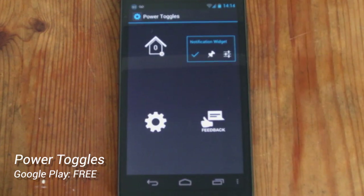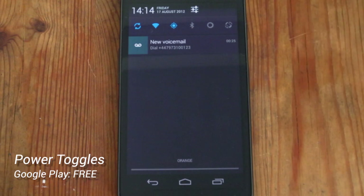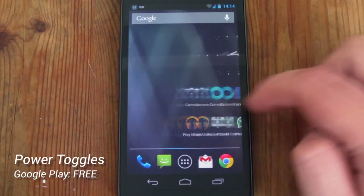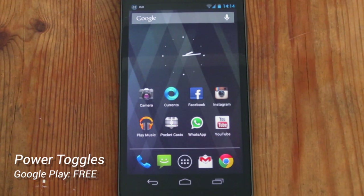I think in general the Power Toggles application is really cool — it brings back functionality I really missed from my Galaxy S2, which was the ability to change quick settings from the notification bar instead of having a widget on your home screen taking up space. All in all I really like it and I suggest everyone downloads it if you've got a Galaxy Nexus. This is Barry from Copper vs Glass — catch you guys later.